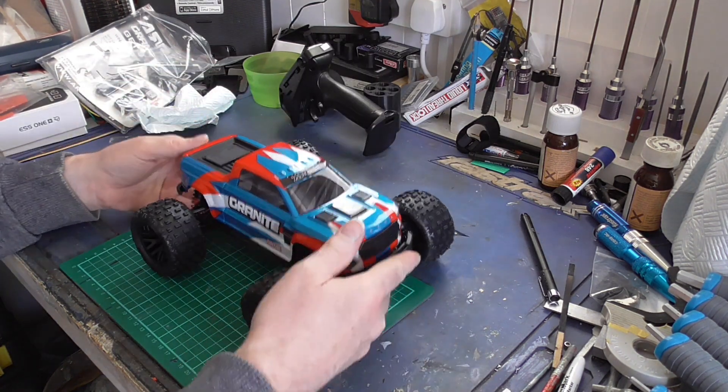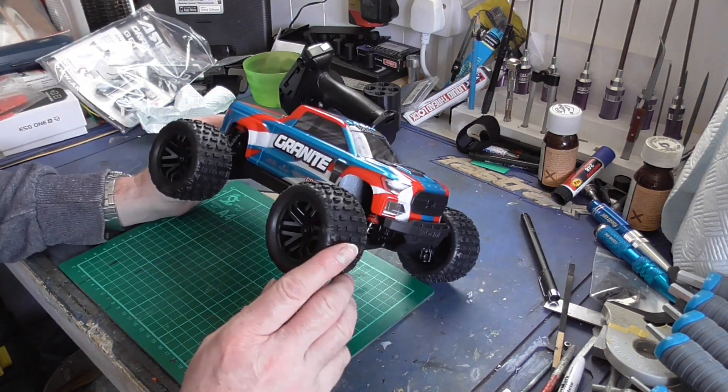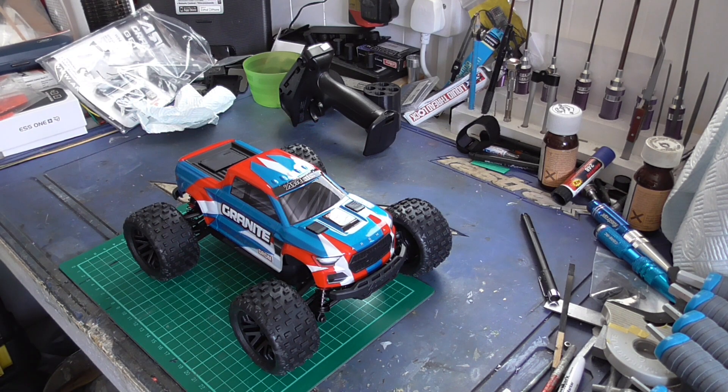We'll go from there. This is basically just a basic unboxing — it seems quite nice from what I've seen, but until we get it out for a run we won't know how good it is.